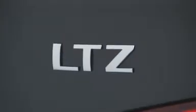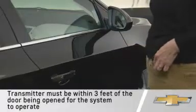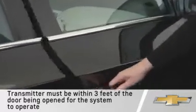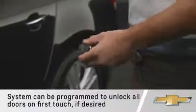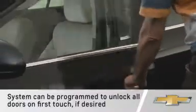Cruise LTZ features standard keyless access and push-button start. The keyless access system allows the doors and trunk to be locked and unlocked without pressing the remote keyless entry system transmitter button. This is convenient since the key and key fob do not need to be removed from a pocket or purse for the system to function. When the doors are locked and the remote keyless entry transmitter is within range of the door handle, press the lock-unlock button located on the driver door handle to unlock and open the driver door.